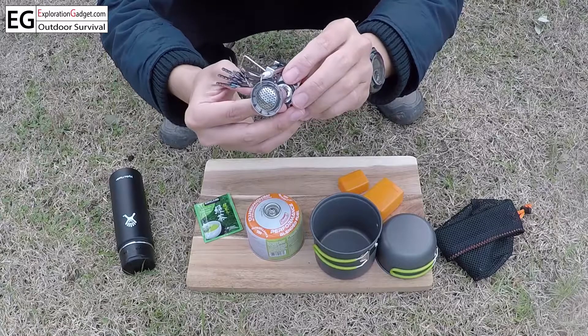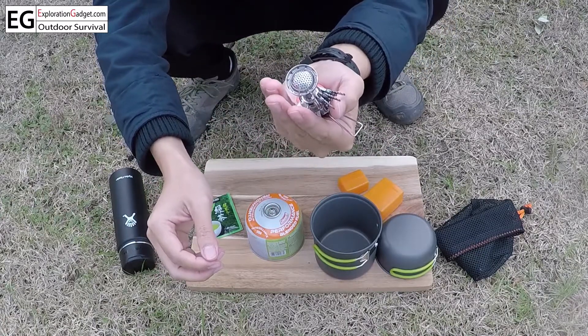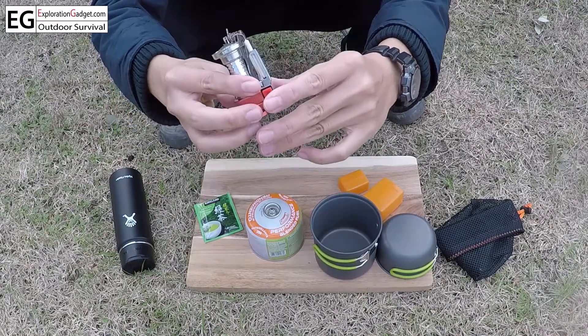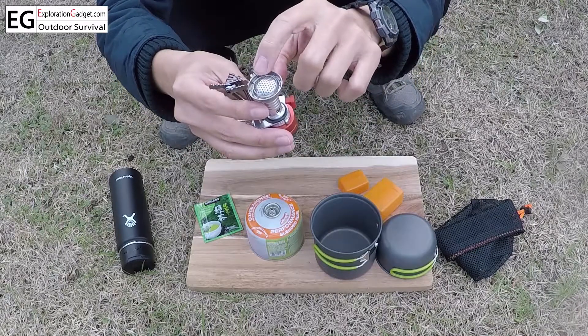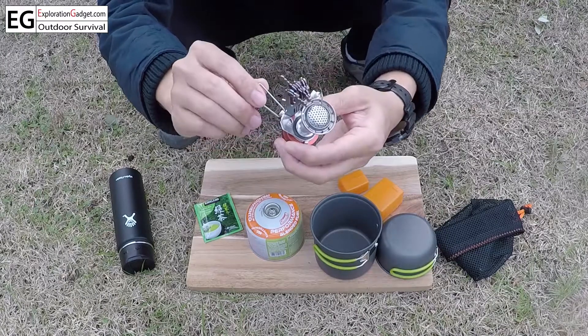This is the mini stove, weighing less than 100 grams — extremely lightweight and pretty much fits in the palm of your hand. It has an ignition button when you press it; the spark will come out here and light it up, so you don't need a fire starter.